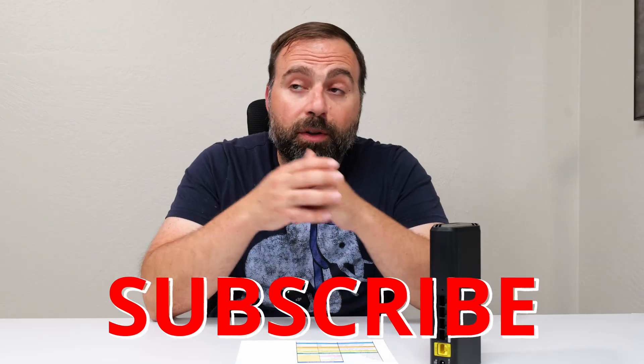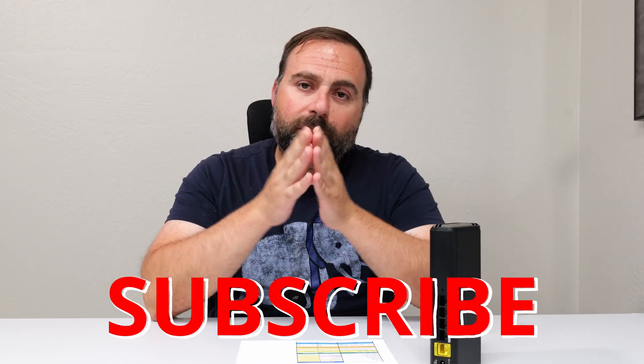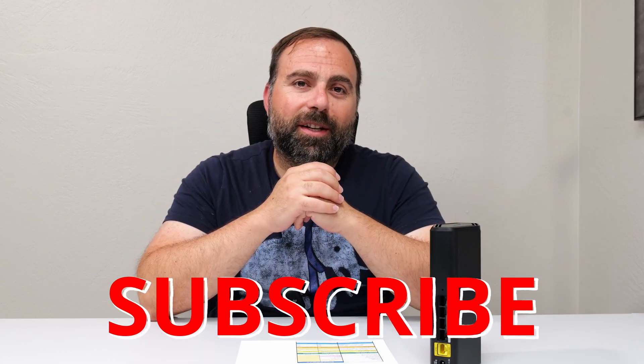Let me know what you guys think in the comments below. Do you like this thing? Do you already have it? How's your experience been? If you have questions or suggestions, just let me know in the comments. If you enjoyed this video, I'd really appreciate it if you subscribed, shared, and liked the video. Thanks for watching — I'll catch you guys in the next one.